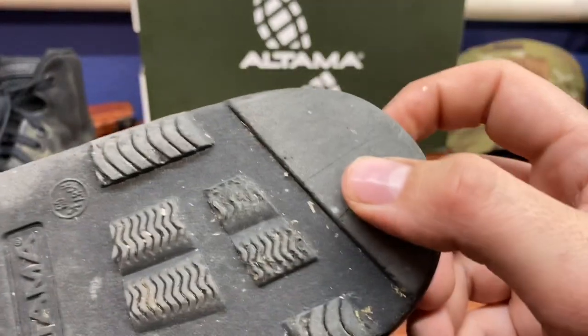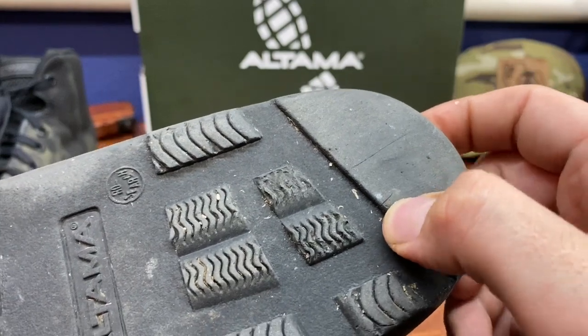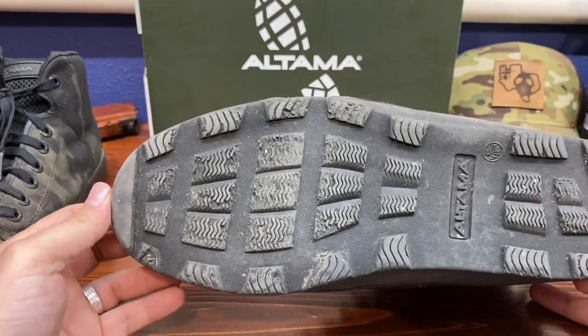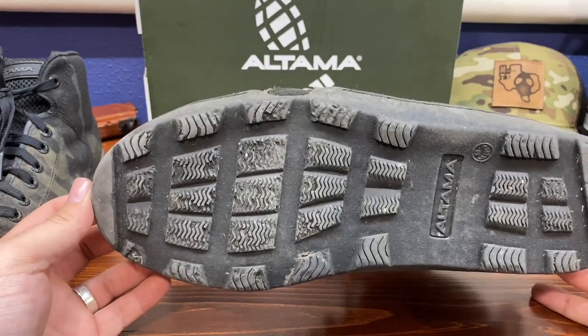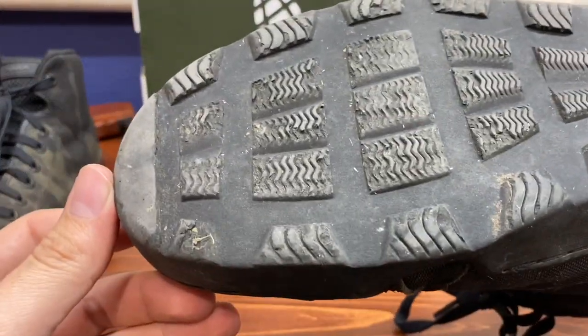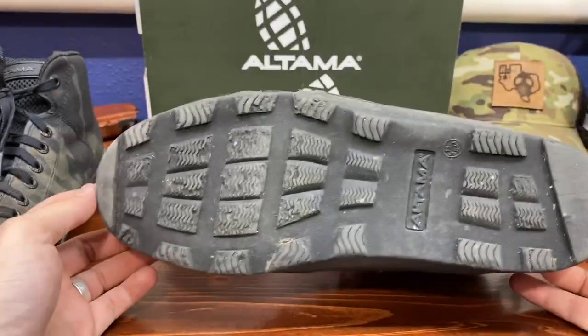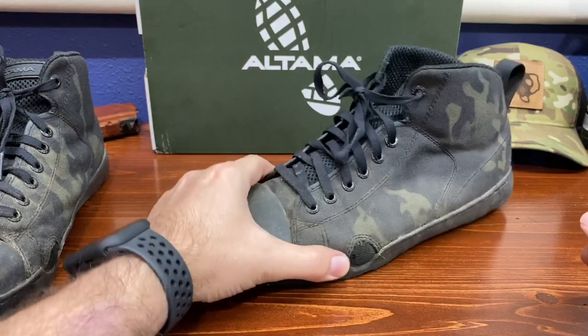These boots are very grippy, very sticky. I can see I have a cut going through the sole here - I'm walking on some sharp steel. Anything and everything that you would not want to walk on, these poor boots have walked on, and I did not take it easy on them at all. If I saw an obstacle instead of going around it, we were going over it.